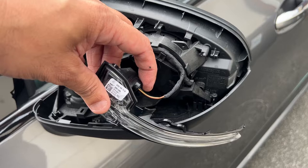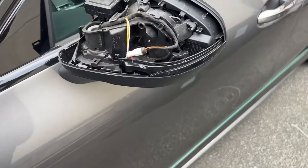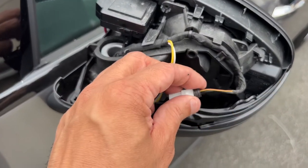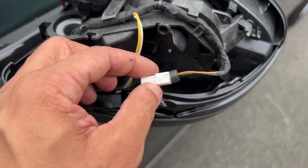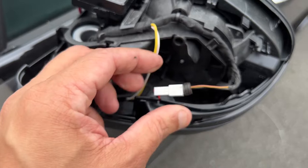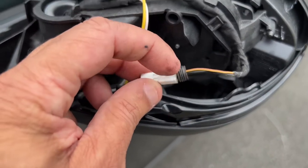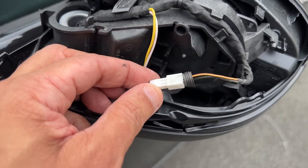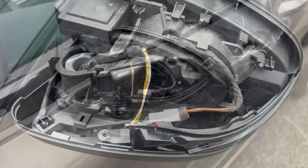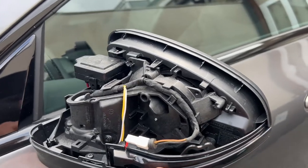The next thing is to remove the bulb connector from the old light and use it for the new indicator. Once removed, connect it into the connection on the new light. It's a slightly different size, so to make sure it doesn't work its way loose, I'm going to put some insulating tape around it and clamp it together so it stays in place.